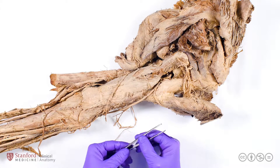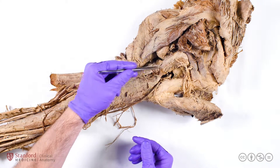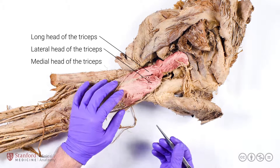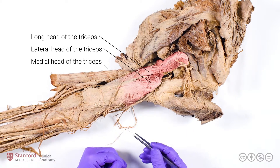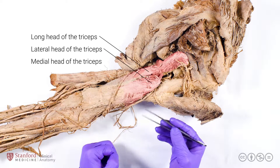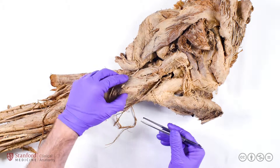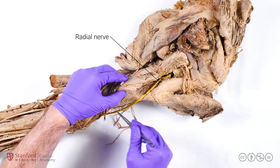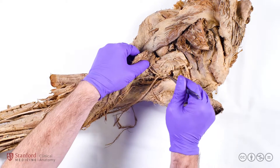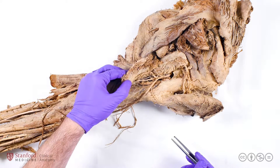Let's turn our attention now to the triceps brachii muscle, which is named for its three heads. The long head is here, the lateral head is here, and the medial head is actually deep to the long head. The long head of the triceps attaches quite superiorly at the scapula, whereas the lateral and medial heads attach to the humerus. The triceps is innervated by the radial nerve, which originated from the posterior cord of the brachial plexus and runs along the humerus in the radial groove, giving off branches to all three heads of the triceps brachii.